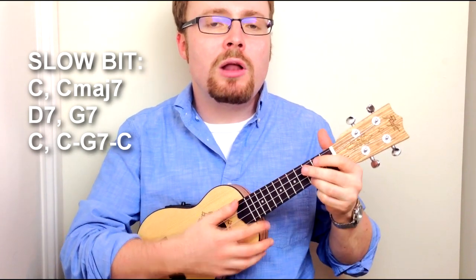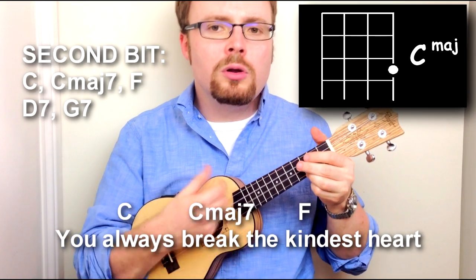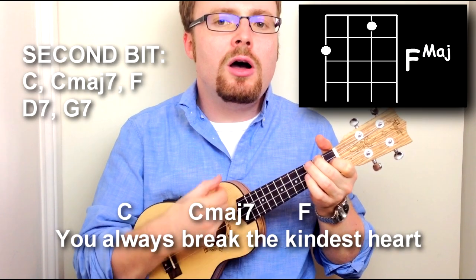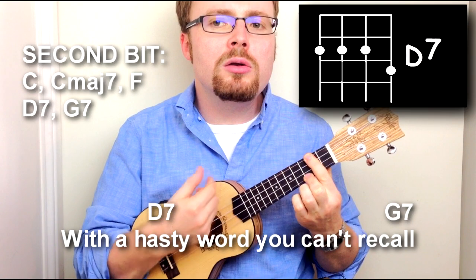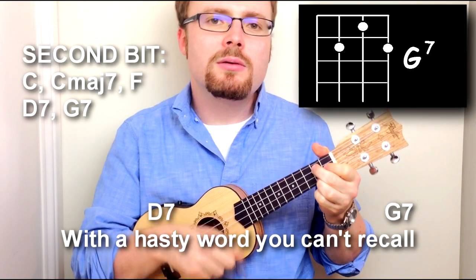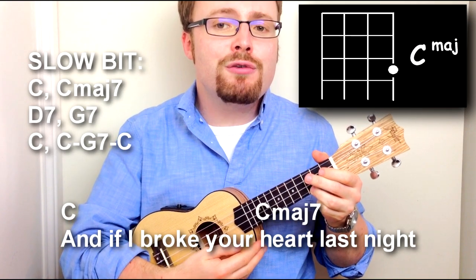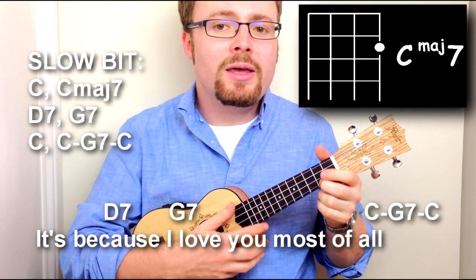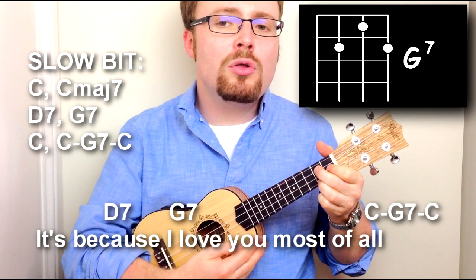So the end bit sounds like this. Let's put that second half of the song together: 'You always break the kindest heart with a hasty word you can't recall.' Slow dance. 'And if I broke your heart last night, it's because I love you most of all.'